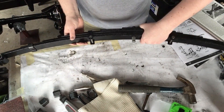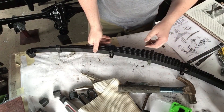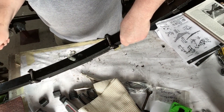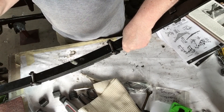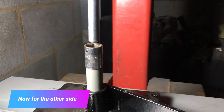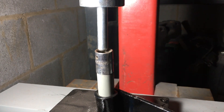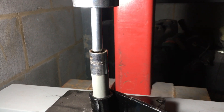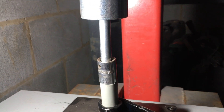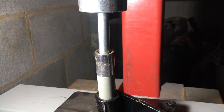And that's the other end done. As I said earlier, the actual two rear springs are not a pair - they're different ones. Whilst one bush I could push in by hand, this one is going to need the assistance of a press.